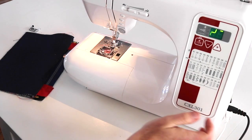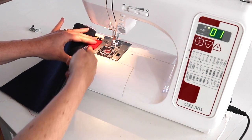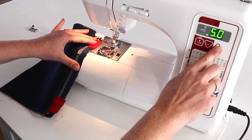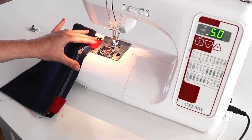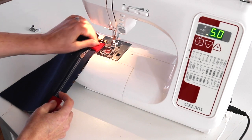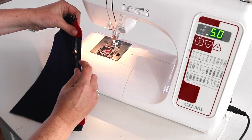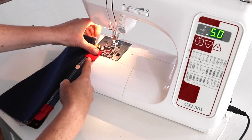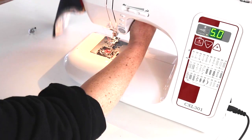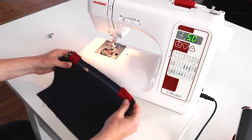Do a long basting stitch close to the edge just to hold everything in place. Set your stitch length to about five and make sure you're completely matched together. Remember, it's the edge of the zip against the edge of the fabric, not the tabs. This just holds everything in place when you then put the lining on top.